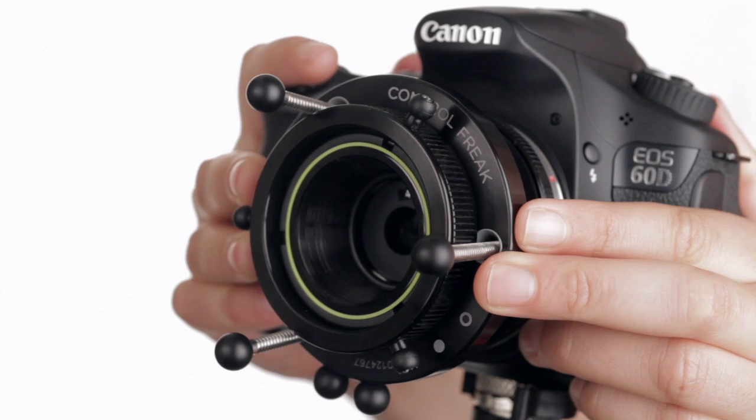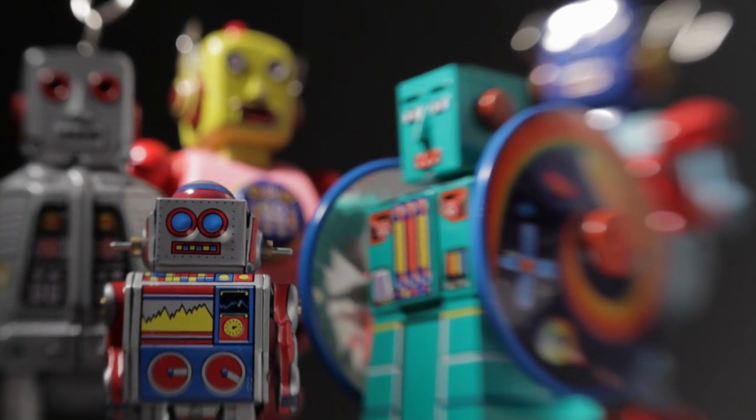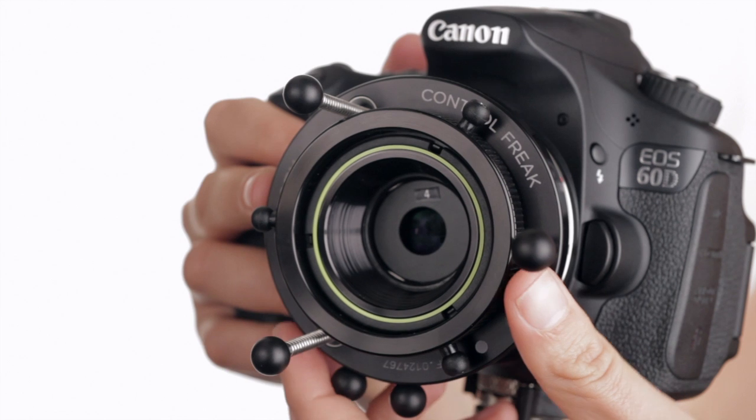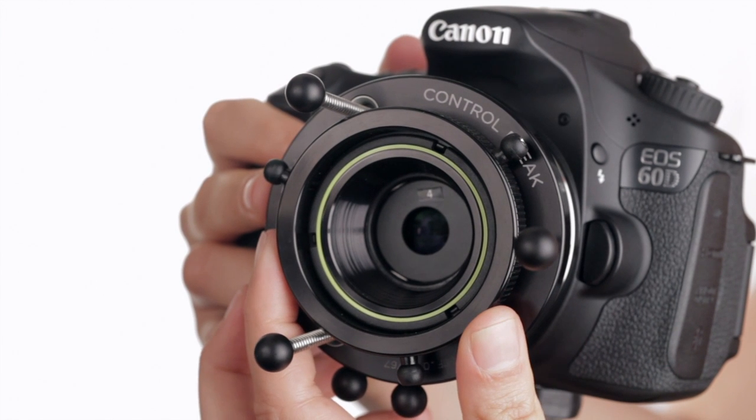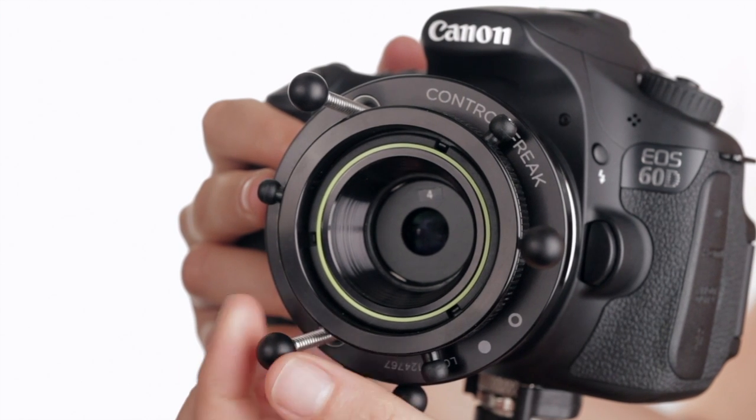After your subject is in focus, slightly bend the lens to move the sweet spot. At this point, you can take a photo or lock your lens into place. To fine-tune the focus, rotate the focus ring. To adjust or fine-tune the degree of tilt, rotate any of the three metal posts until the sweet spot is placed where you want it.